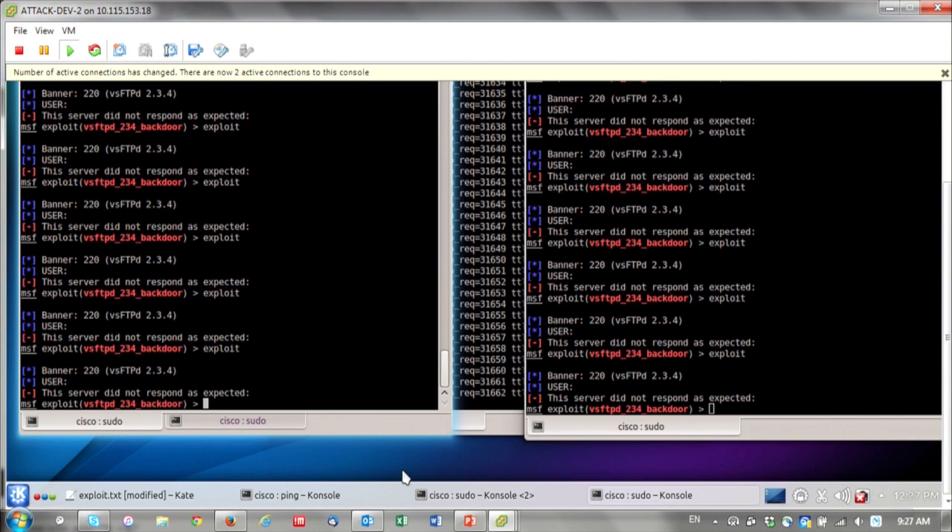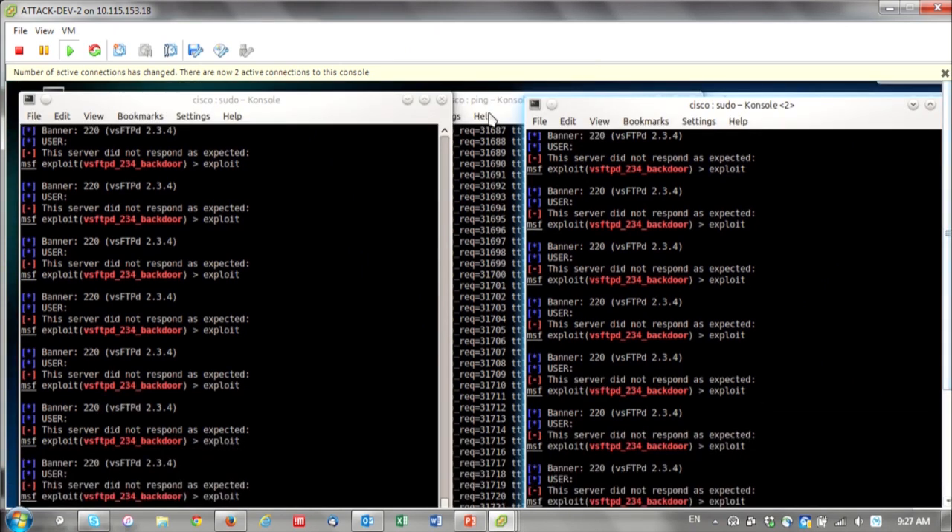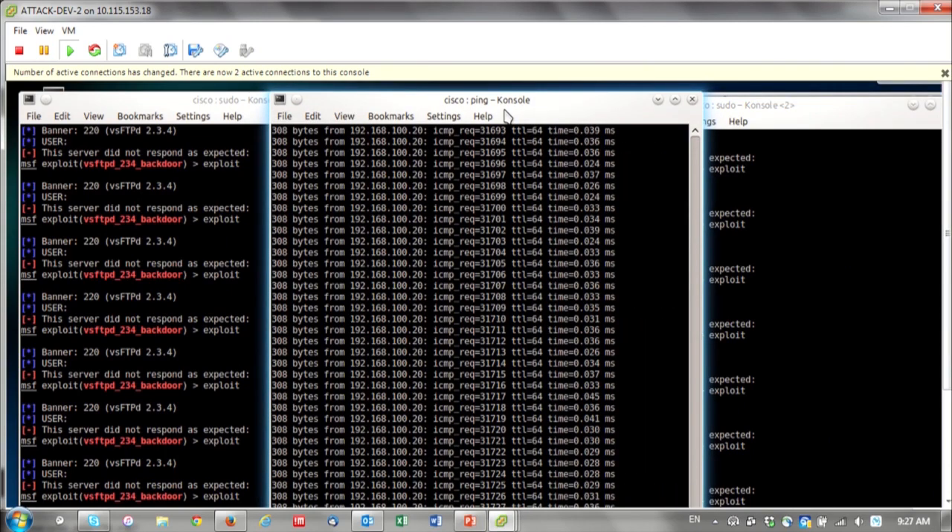Notice the server did not respond as expected — why? We saw the traffic coming in, we've wired it through our serial inline tools — the IPS, the malware, and the other tools we had in there. They detected it and stopped it, but let the rest of the traffic go untouched. The inline tool chain is working as designed.